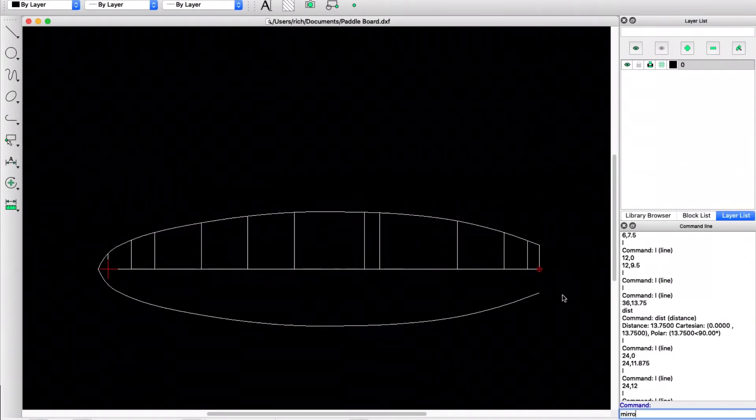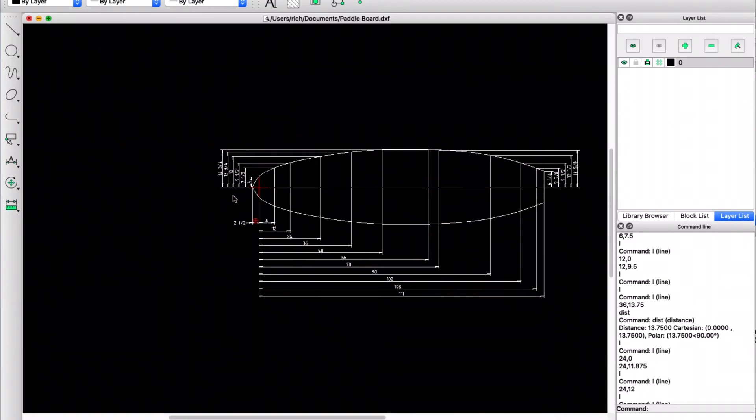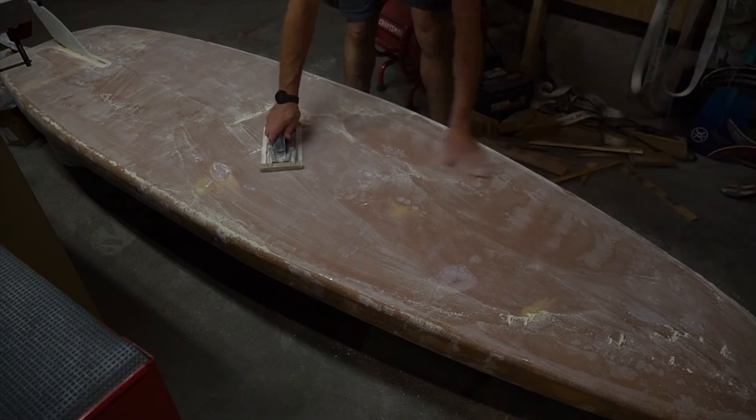Since we want our board to be symmetrical, you can just use the same measurements on both sides. Once you cut the basic shape, it's time to start sanding, and there will be lots and lots of sanding.